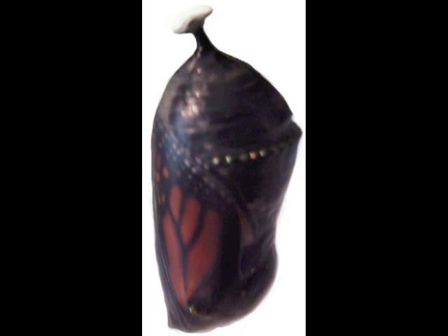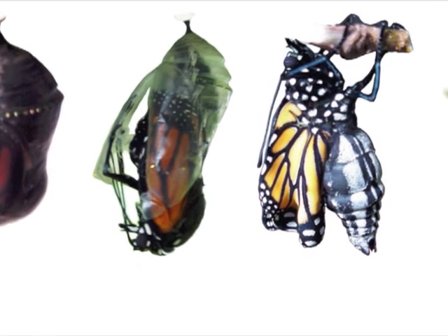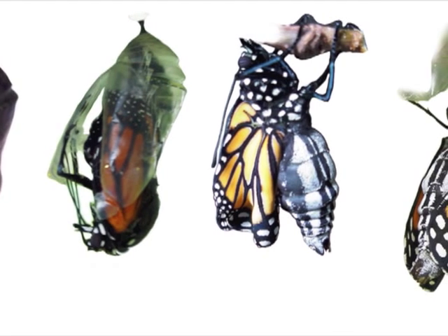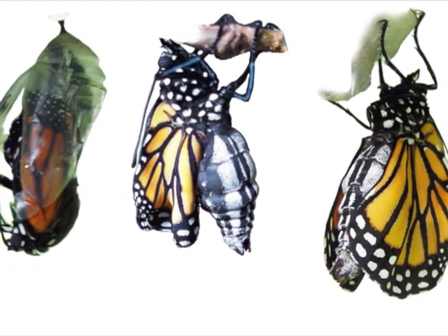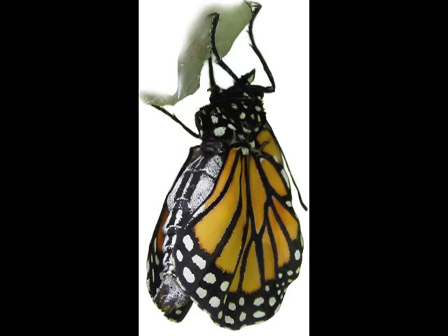In eight to ten days, the scales forming on the wings of the butterfly will be visible through the clear cuticle. The monarch will molt one last time — we call this eclosing. The long butterfly legs push out a long triangle of chrysalis cuticle, and the tiny wings and swollen abdomen of the new butterfly plop out into the world. The butterfly knits together the two sides of its proboscis to form a perfect straw for sipping nectar. Contractions in the swollen abdomen force butterfly blood into veins in the wings, and as the veins fill, they expand the wings to their full size.